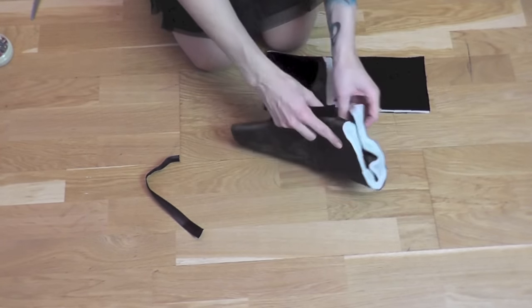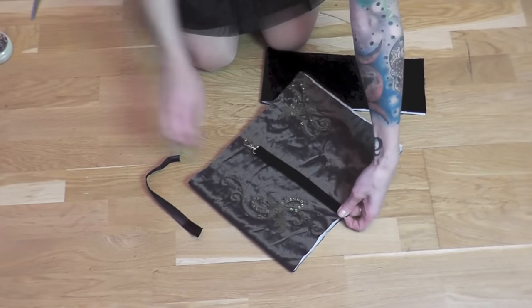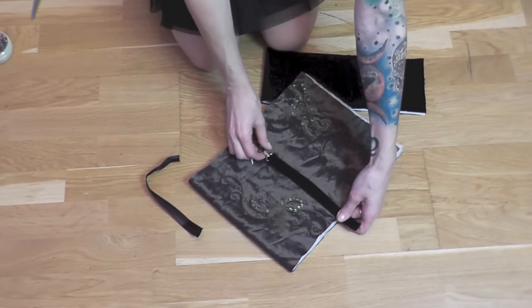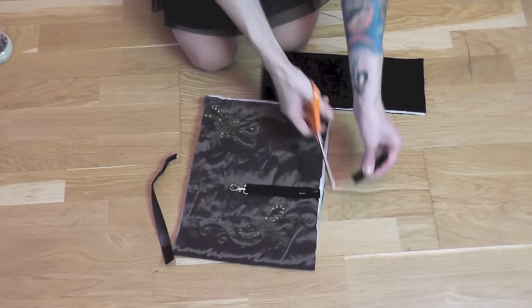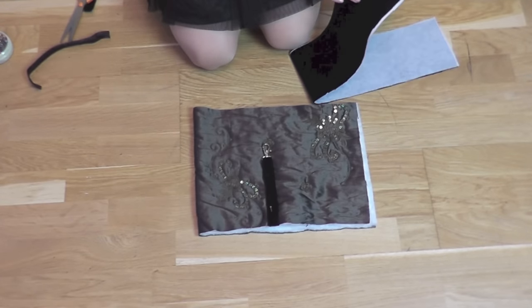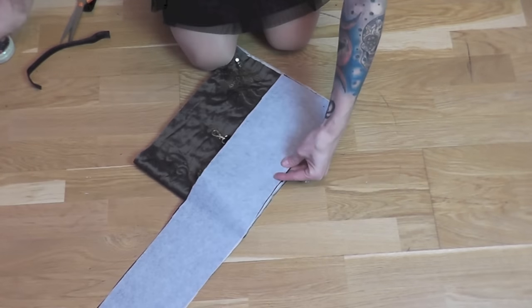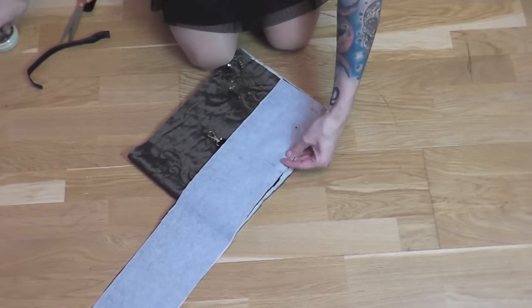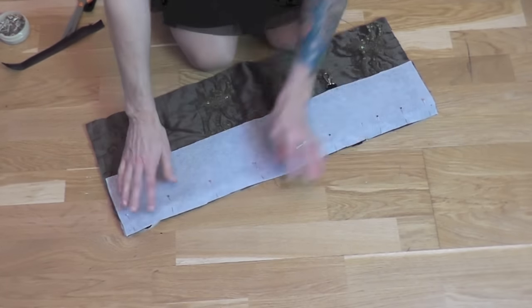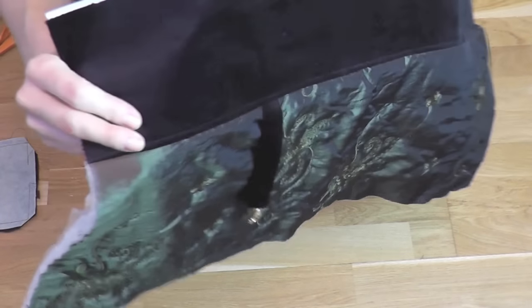First I had to find the perfect position for my band with the snap hook and then I decided how long I want it to be. I decided it should be a little bit higher, so I cut the back of the band away. Then I added the velvet stripe on the lining and started pinning everything together. I sewed everything together and my lining was ready for placing the pocket on it.